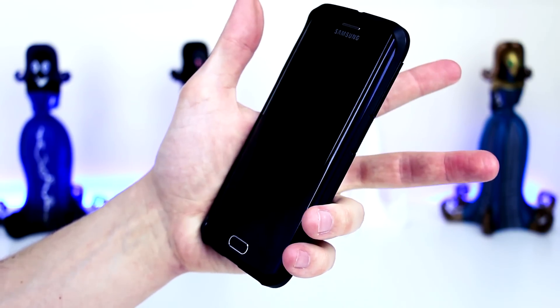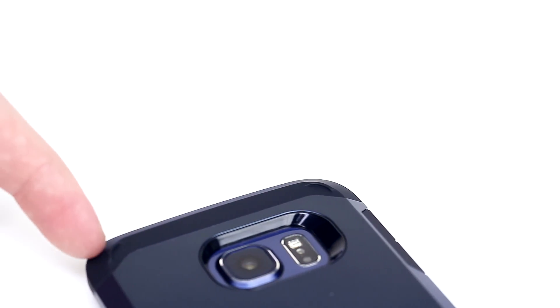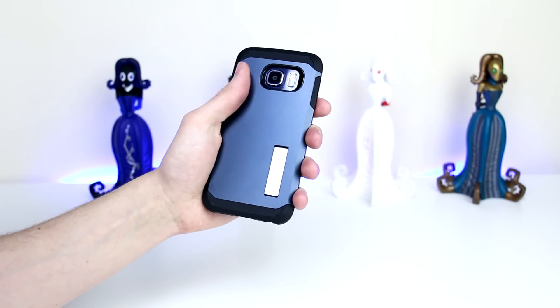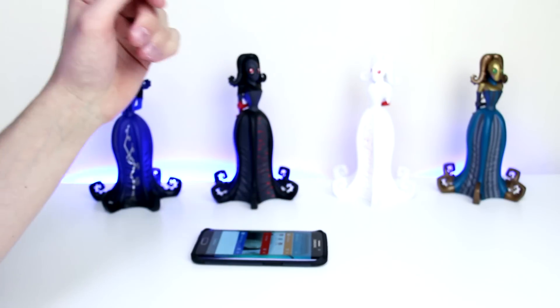The Tough Armor case also features little raised nubs on each of the four corners, and they are there to ensure that the rear of the case doesn't get easily scratched up while lying on your desk, which I feel is a great feature and one that other manufacturers should adopt.